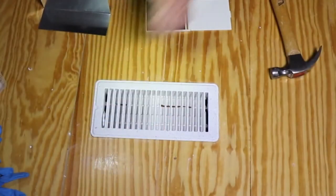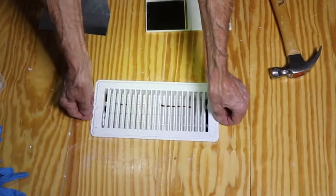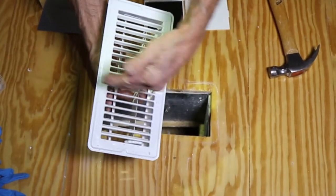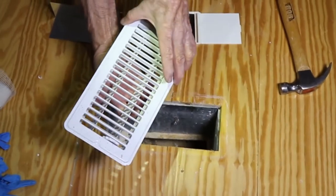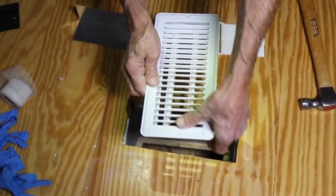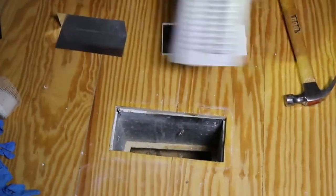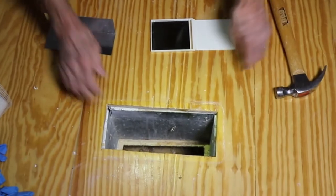Previously we showed the importance of identifying where the registers are and making sure that they're free from any crushing or any damage and that the dampers work good. Now we're going to take a little bit deeper dive and take a look at the distribution system itself.